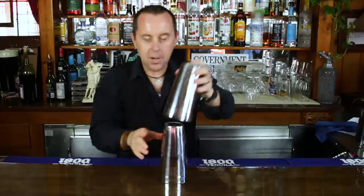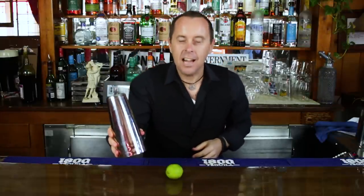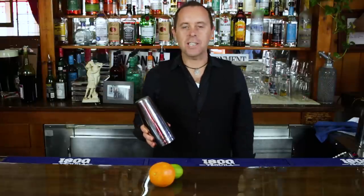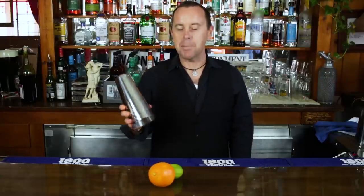Take your shaker tins, put it on top, snap our fingers — a lime. What happened to the cherry? Wait a second, and an orange. There you have it folks, a simple trick any bartender should know and learn and practice and help you increase your tips. And here's how this trick works.